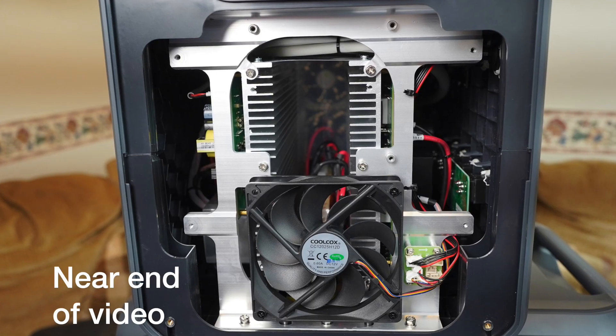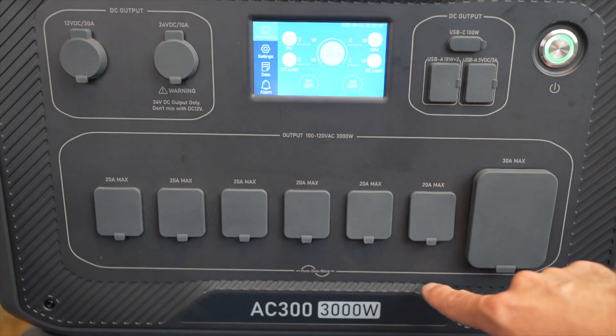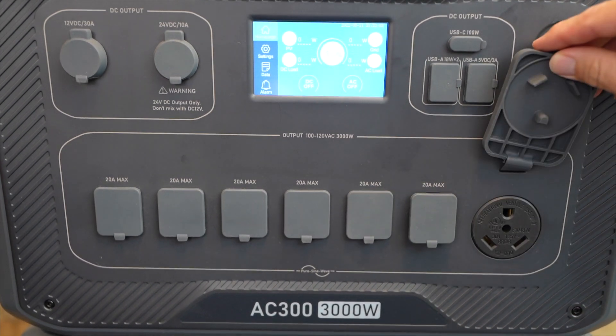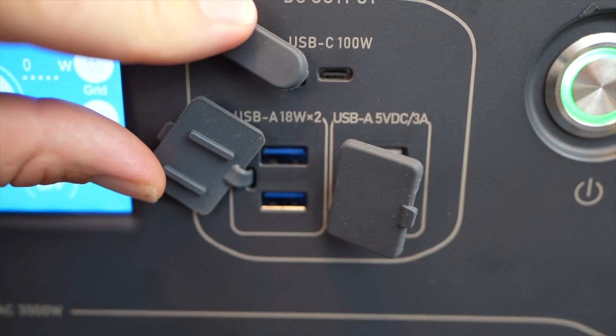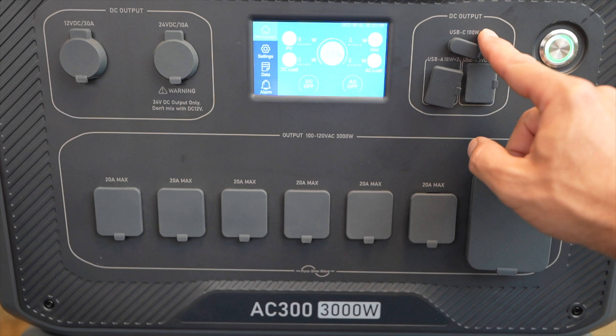I actually want to take a peek inside, but before I do that, let's look at the outside. It has six regular AC outlets as well as an RV plug. And by the way, I'm not a big fan of these dust covers. It has USB-A ports and a USB-C port at the top, which is power delivery — you can run your laptop off of this.